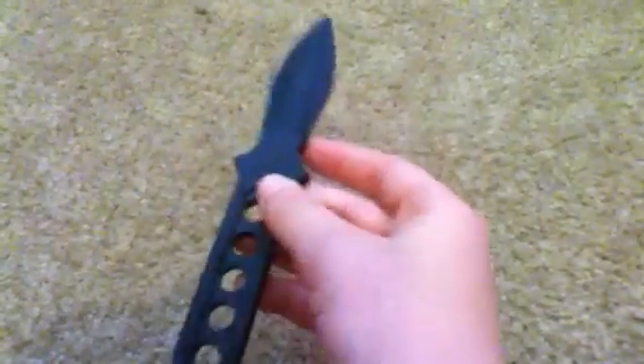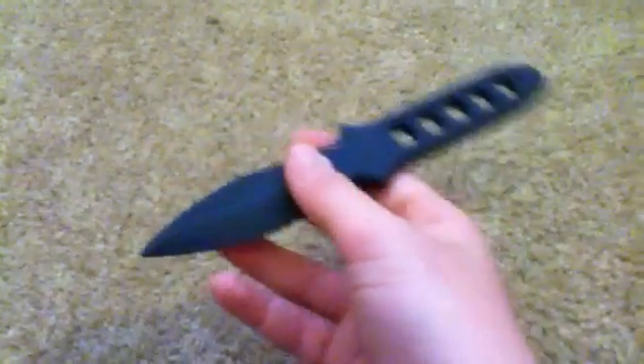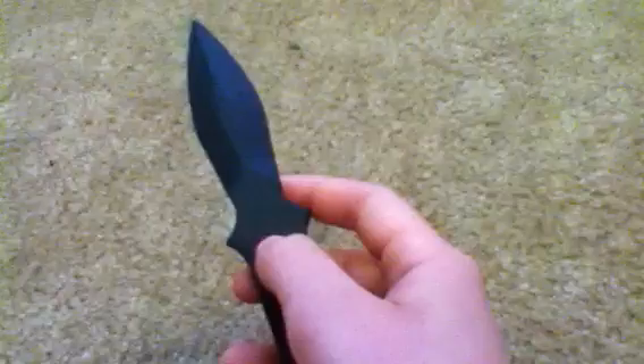They're fun to have, and if you do airsoft like I do, they're pretty fun. You can put it on your equipment, make it look like a throwing knife. And I guess you could throw it at someone, but it could hurt them. But yeah, these things are fun to have, and it's all hard black plastic. They're pretty cool, and I suggest getting one if you like stuff like this.